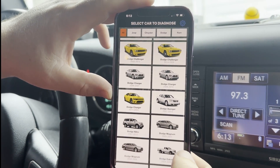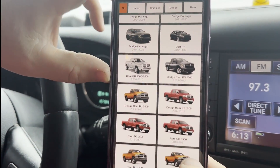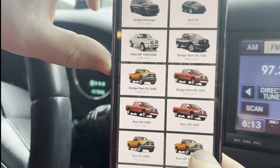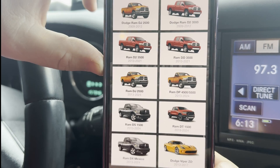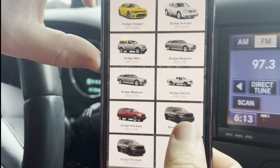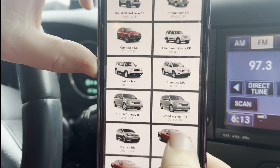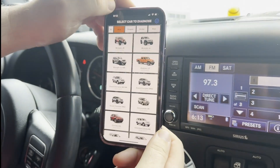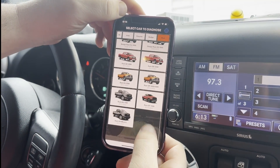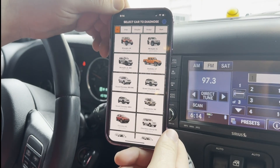They have just about all of it — Dodges, Rams. I know I've been in a Ram and it's had the same type of setup as this Jeep. Chrysler — look at them all listed up here: Jeeps, Chrysler, Dodge, Ram. So if you want a new key made, this is the way. Thanks.